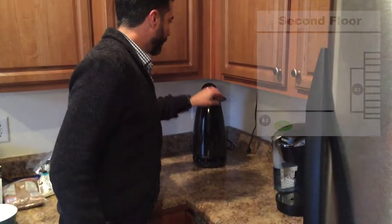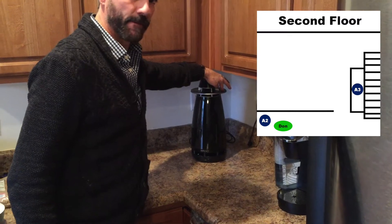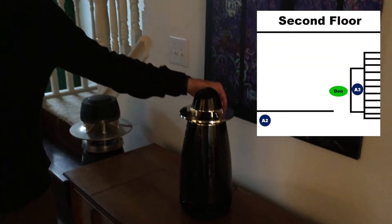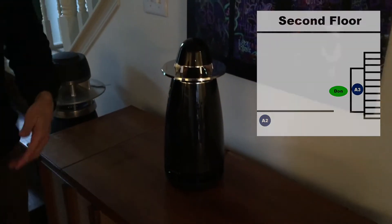Now we're going to run upstairs and check the other three out. We ran up to the kitchen and we've got the Arc playing up here. Now we're just going to walk right into here to the living room, and you can probably see the unit right here is playing as well. This is on the second level.